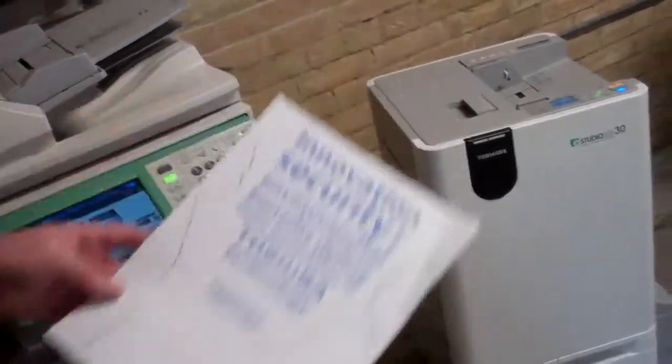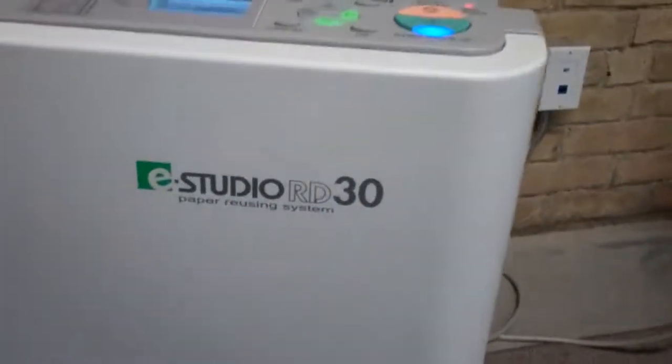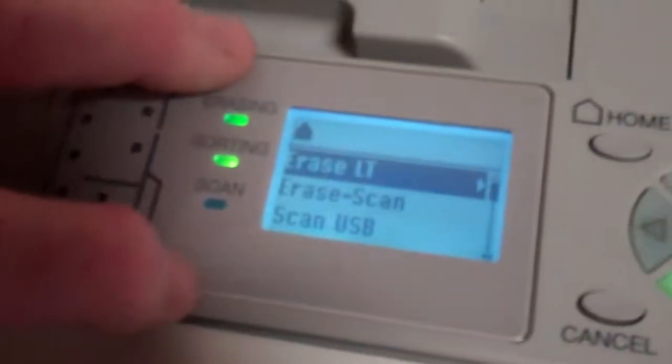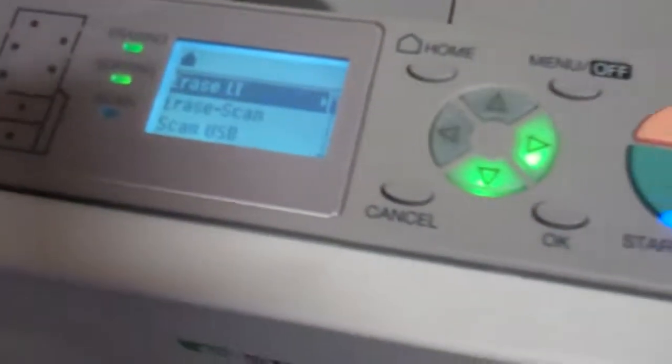We'll take this document now and go across to the recycling unit over here, whereby we can select the mode of operation. We can do a straightforward erase, we can do an erase scan for archiving, or we can even do a scan to a USB device plugged into the back.